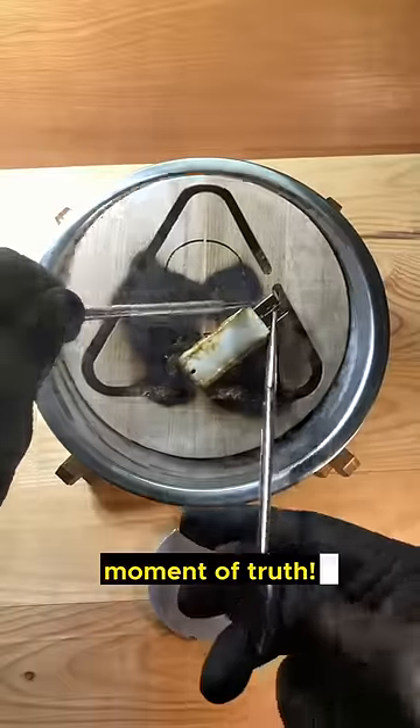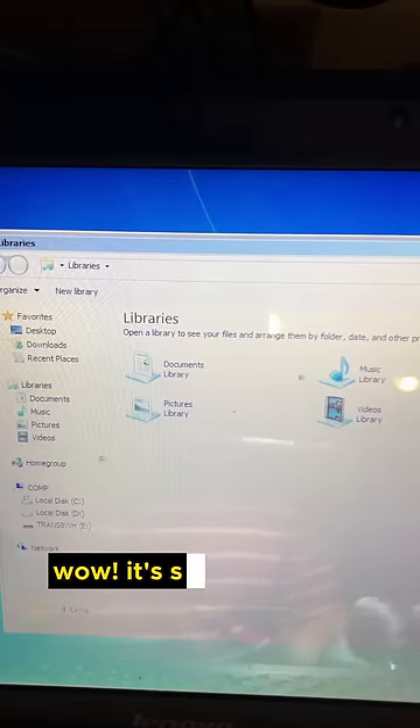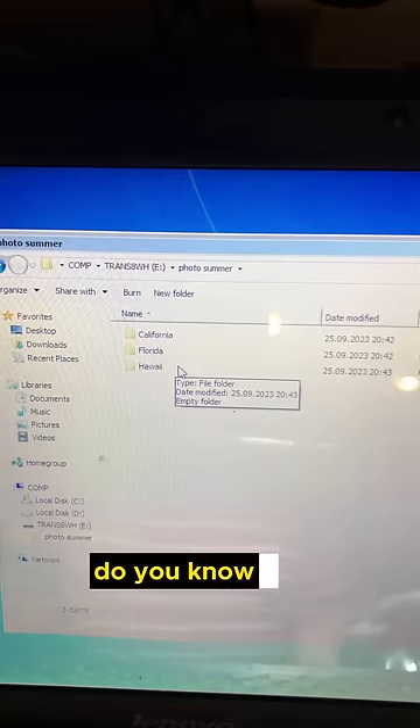Moment of truth. It's still recognized, readable, and there's no need to fix it. Do you know why?